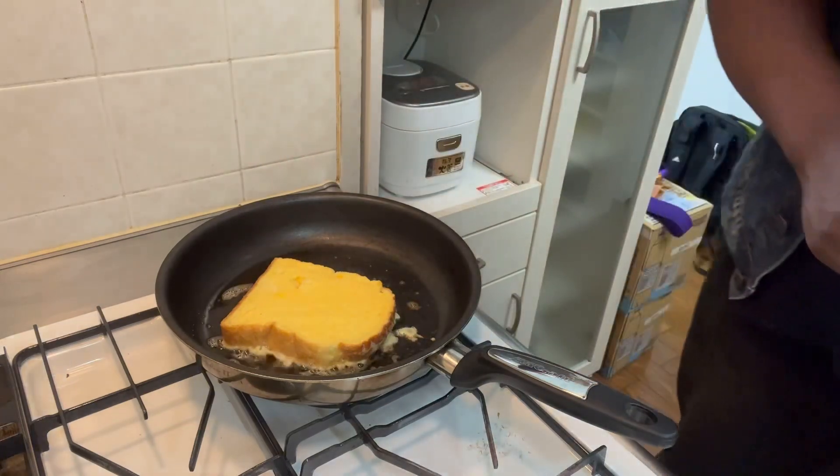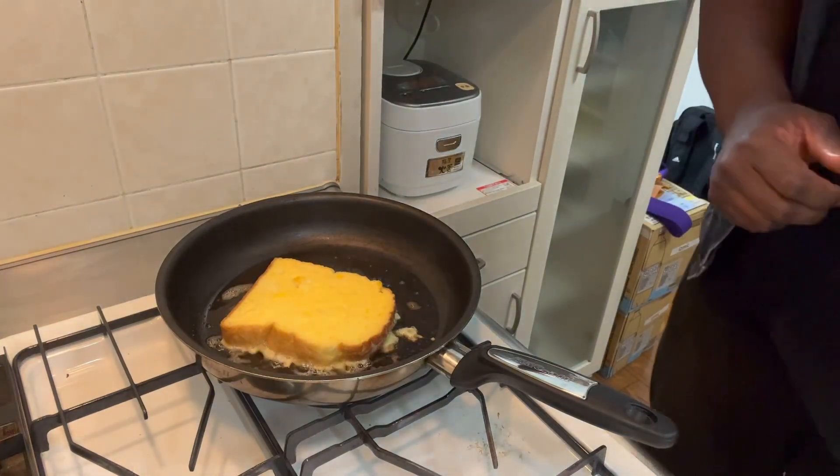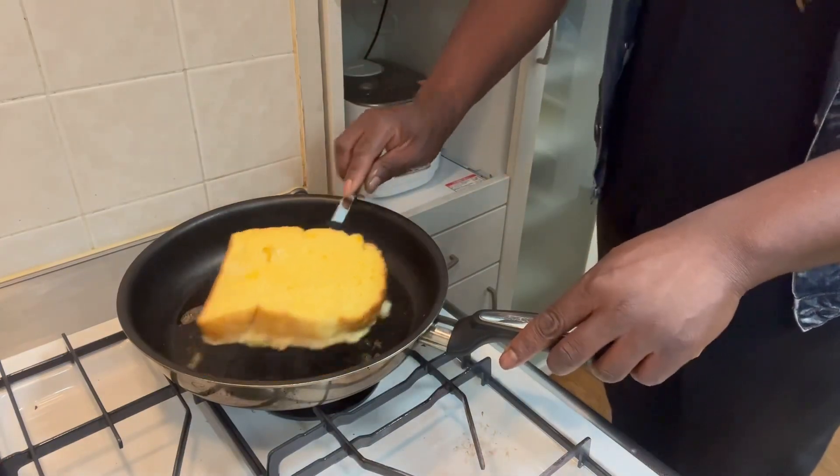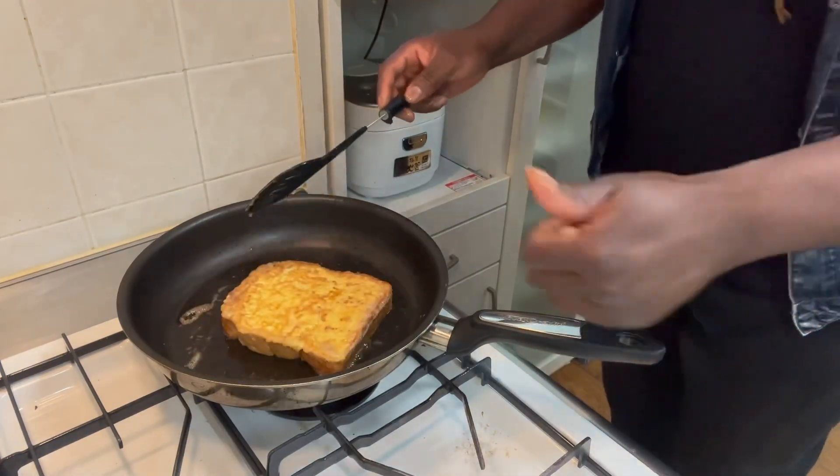And I put the bread right into the frying pan just like this. Okay, now I have a spatula here in my hand — I'm gonna flip over the french toast. Hey kiddos, I just finished making this yummy french toast and I want to eat it with you!